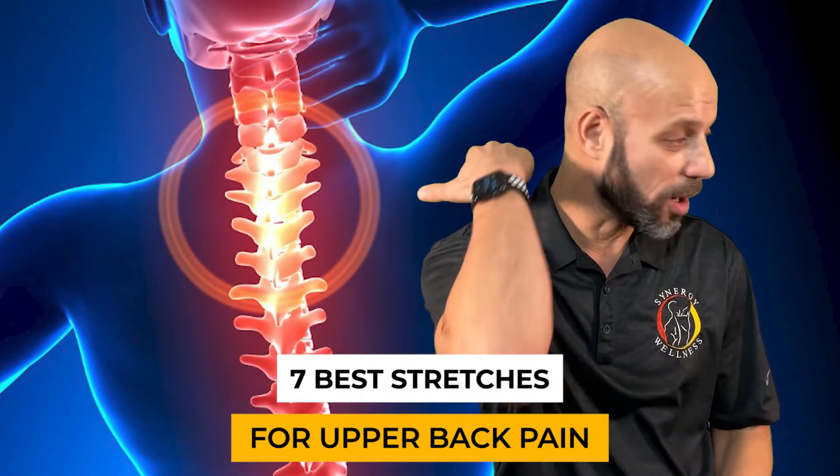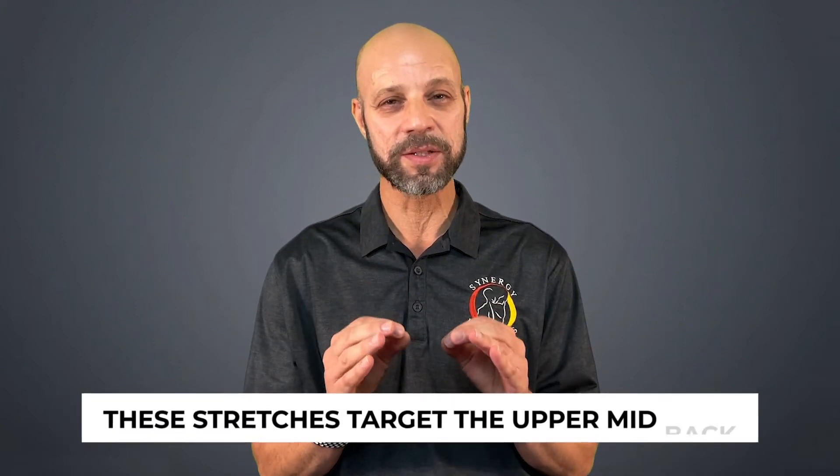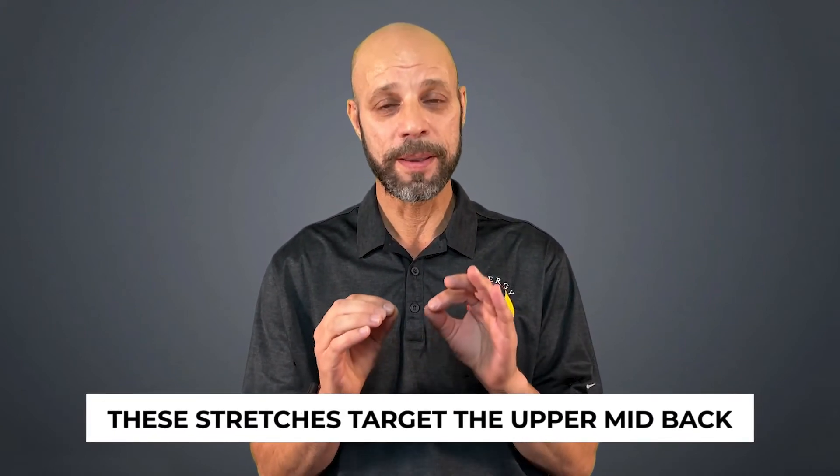Hi, Dr. David Culloch here. Today we're going to go over my seven favorite stretches for upper back pain. All the time we see online stretches for the neck, stretches for the lower back. This targets the upper mid back.